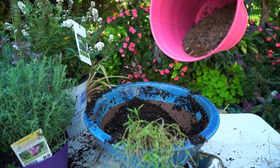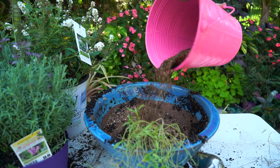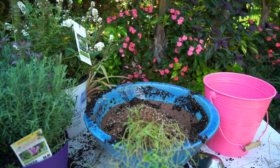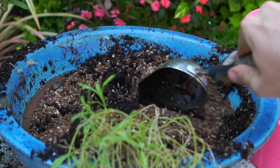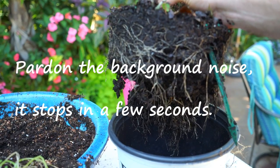I'm going to be adding quite a bit of this turface — it's the same difference as just putting in some type of gravel. I want to make sure the soil drains really well, because none of these plants like to be hot and wet. This is going to help aid in letting that soil dry out a little bit faster.